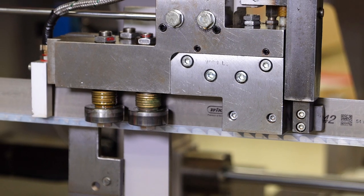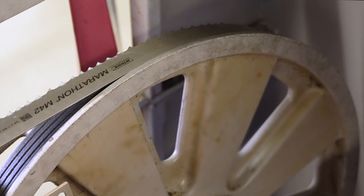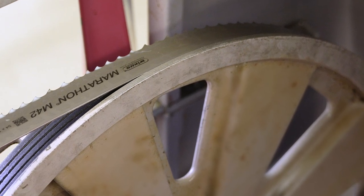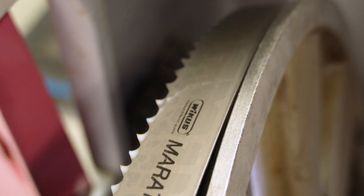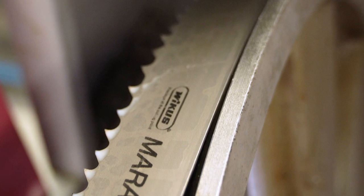Please ensure the correct positioning of the bandsaw blade between the lateral guiding elements. After having set the chip brush, the distance between the back of the band and the wheel collar can be checked. This distance should be between 1 and 2 mm.